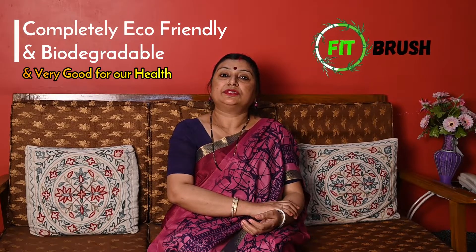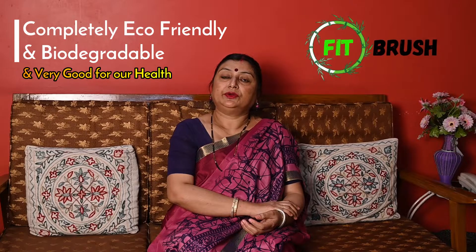Today we launch a brand new item — our fit brush — which is completely eco-friendly, biodegradable, and very good for our health.